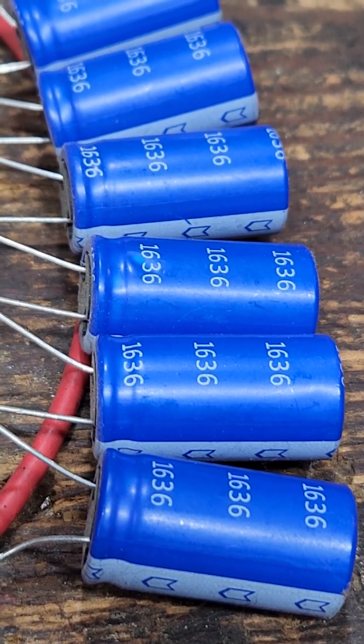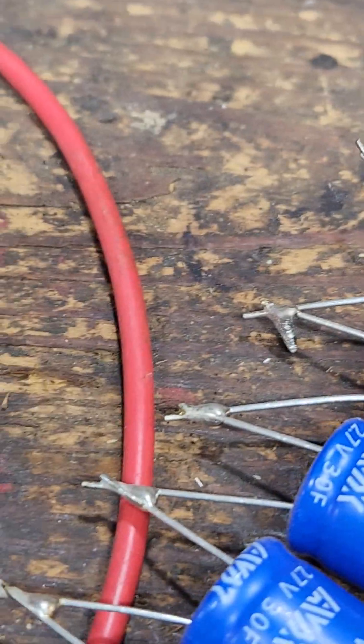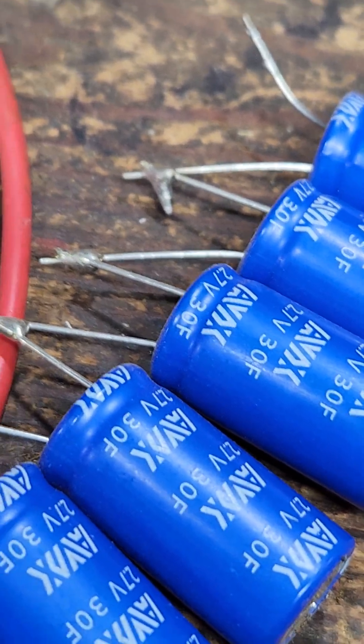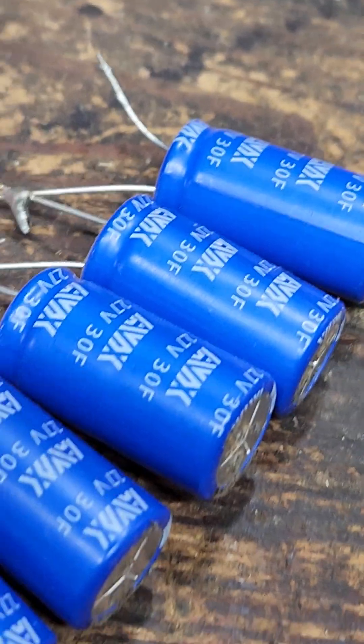These are 1636s and they're just little squirts, but they pack a punch at 30 farad each. Of course, they're in series so they're not 30 farad anymore when you get them in series, but they still have a lot of power.